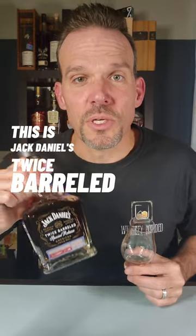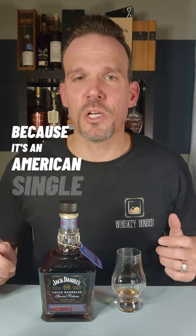This is Jack Daniels Twice Barreled. I don't do a lot of content on hard to find bottles like this, but this was something super interesting to me because it's an American single malt and the very first single grain mash bill from Jack Daniels. This is 100% malted barley finished in Oloroso sherry casks.